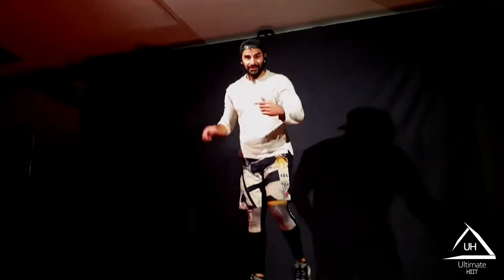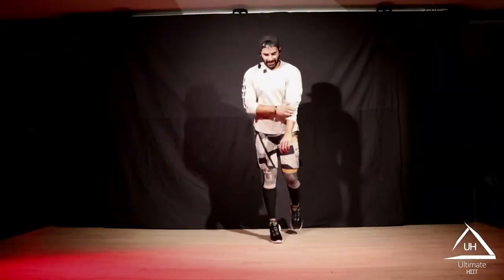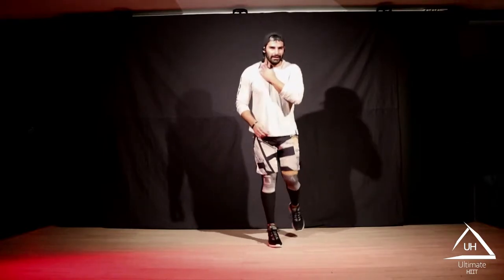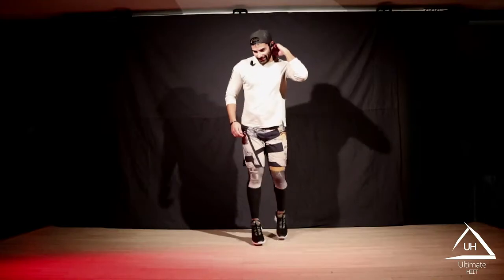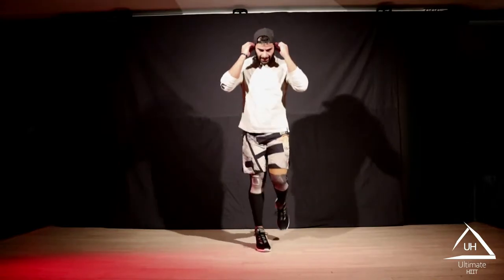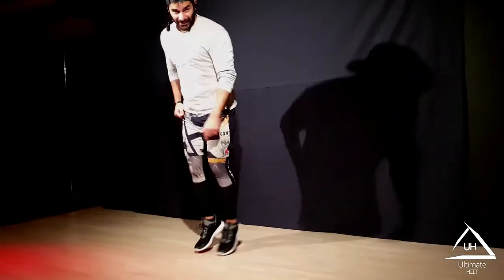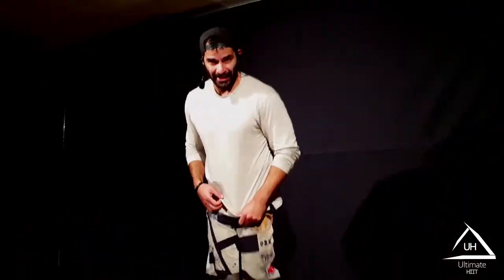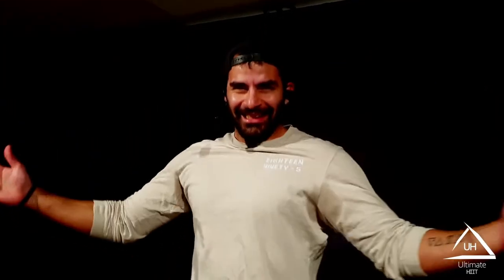Light run, light run. Feeling good? I'm feeling good. Warm-up coming to an end. Good job.